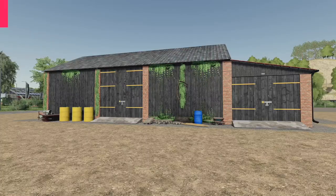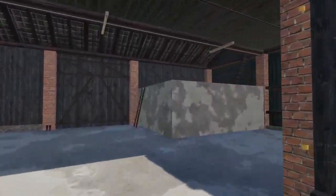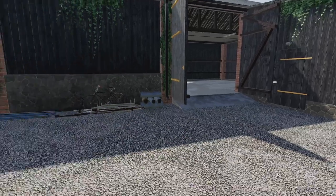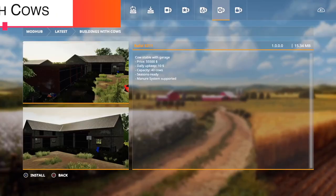Now here's one I can really get behind — the Barn with Garage. It has solar panels on it and can generate 20, 40, or 60 dollars per hour depending on configuration. The inside looks really, really good. There's a little hay loft up top, animated latches on the doors, and it appears to be a completely pull-through design. Very cool.